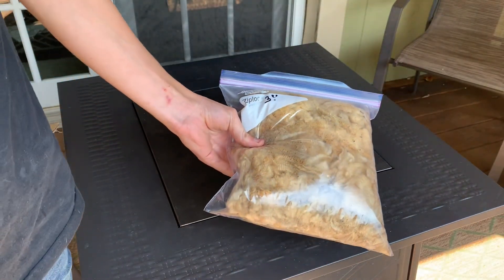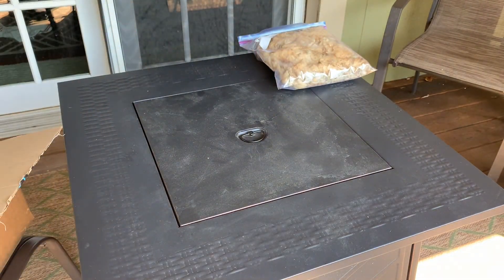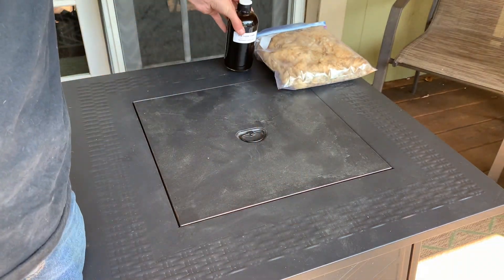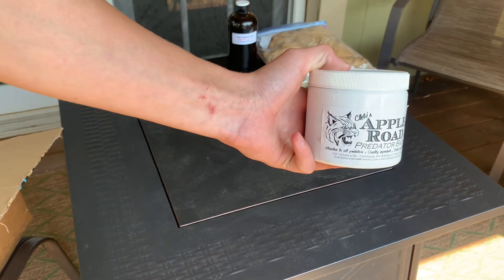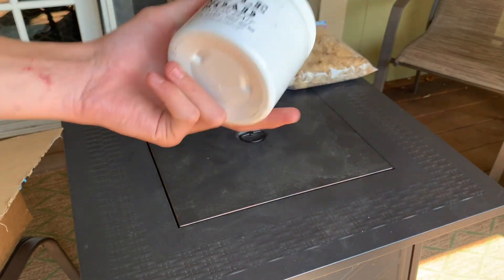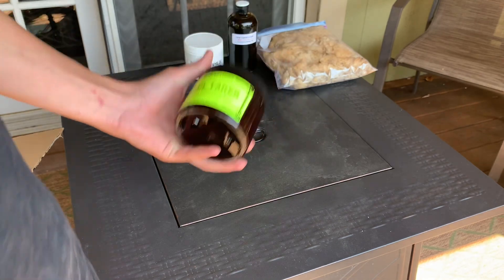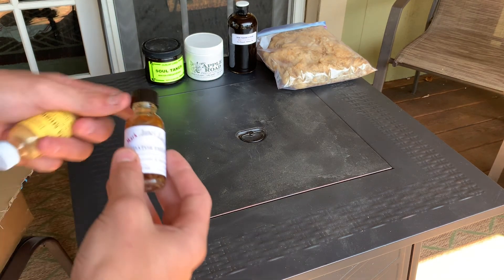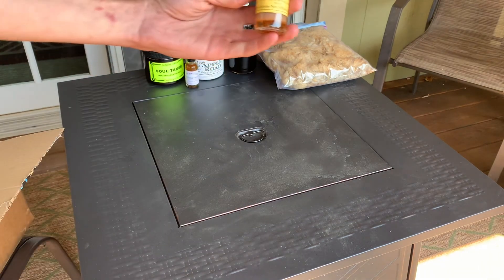Got a bag of sheep's wool — I like using sheep's wool, a little bit more scent and something to put your bait into so it lasts a little bit longer. Next up, a little bit of red fox urine. For baits, I got Cleats, Apple Road predator bait, and the classic Dunlap Soul Takers predator bait. I just usually get baits that are good for fox and coyote. I've got a couple lures — Mark James Predator Frenzy, and Carmen's Mega Musk.